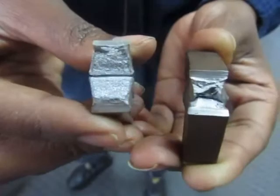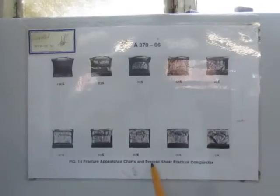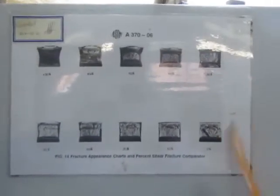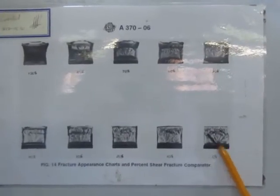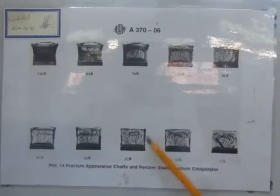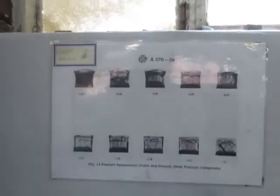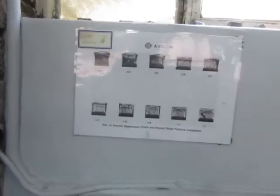Because there is a place where it shows that it's brittle. This is actually the chart that helps us to determine the toughness as well as the brittleness of the material. As you can see, here we have 0% toughness, 10% toughness, which means we have 90% brittleness. So this is how you can also have an idea on how to determine the toughness of the material.